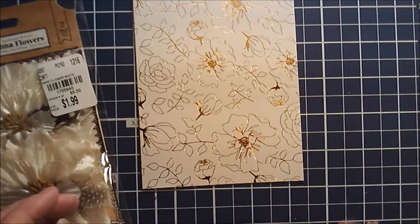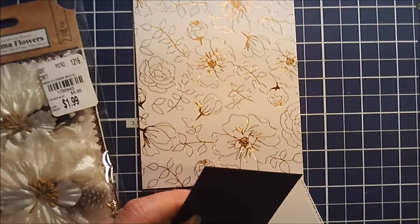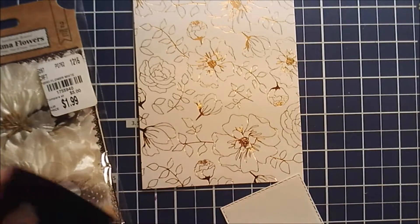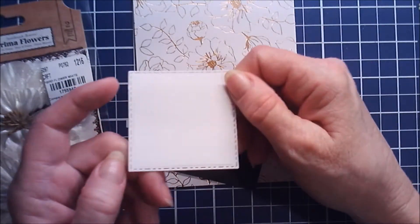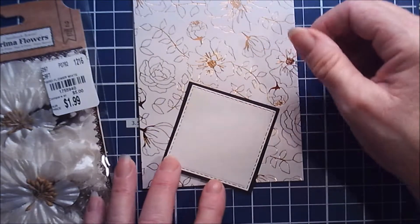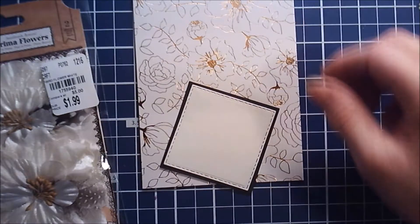I'm not going to do much here. I have a black square that I've cut to two and a half inches, and I also have a die cut that has stitching around the edges — just a little bit of black around it, so it's probably two and three-eighths inches.